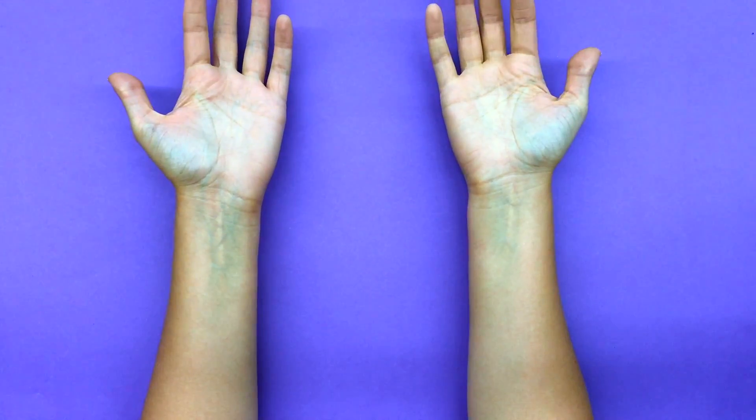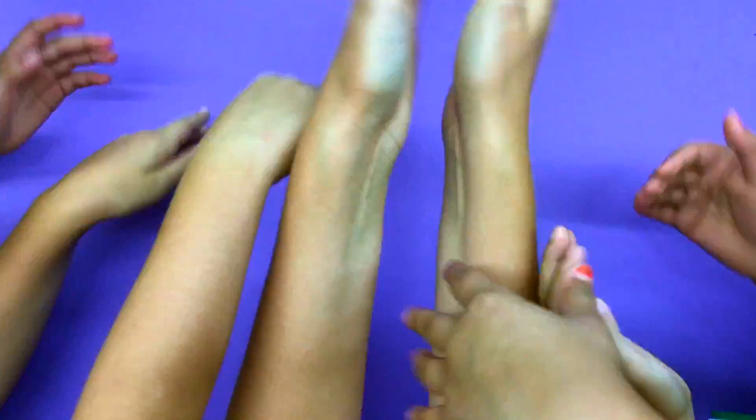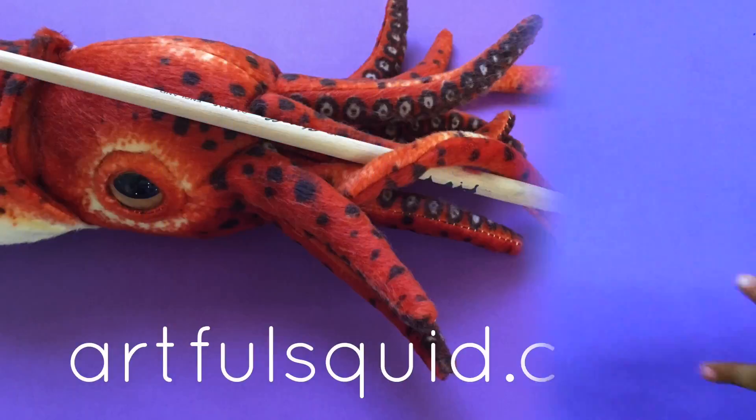Sometimes it feels like our two hands can't do it all. Artful Squid is a resource for art educators who wish they had eight more arms.